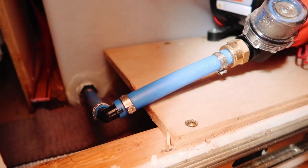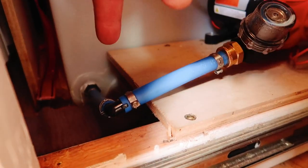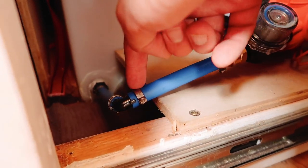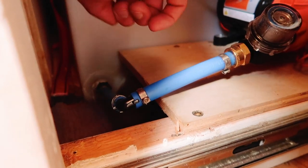I realized I made a dumb mistake - this is still going in at an angle. I'm going to switch it so it goes straight over, straight down, straight into the tank.